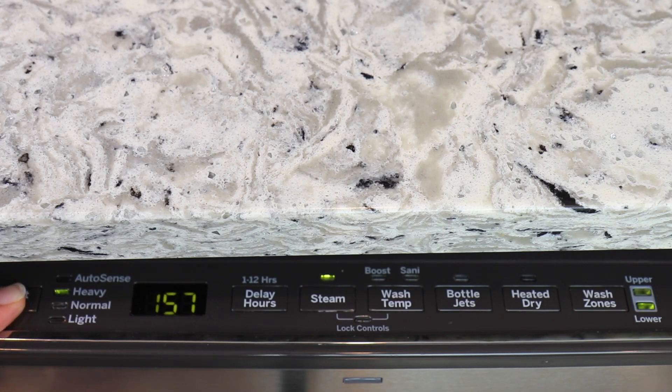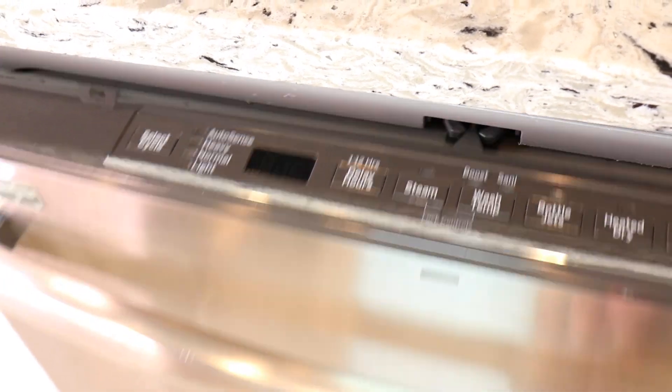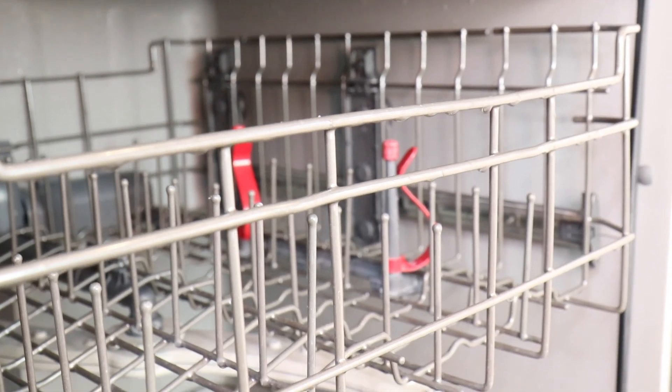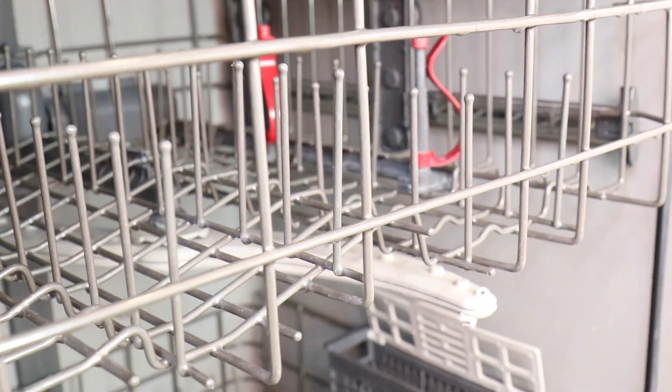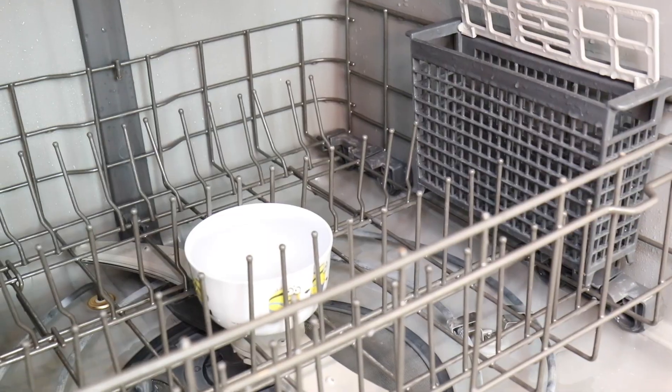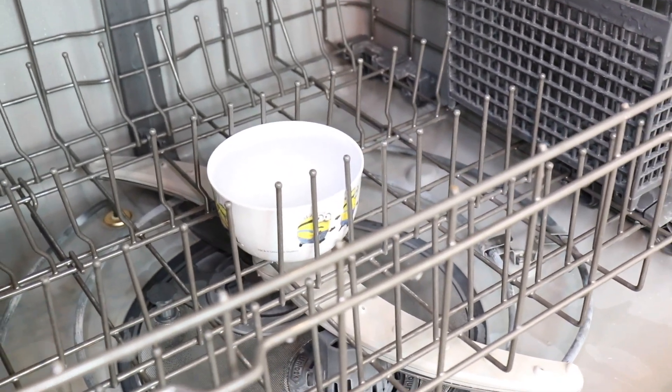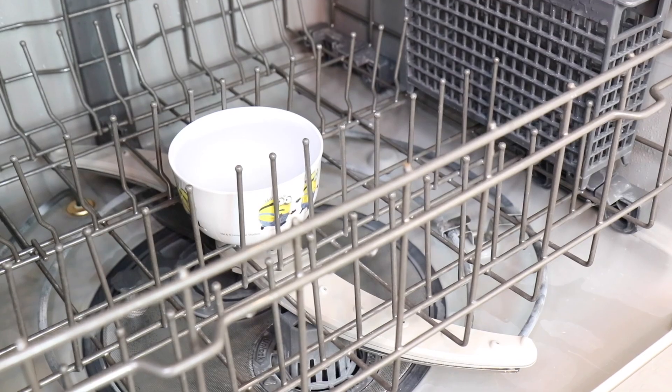On this GE, the Heavy cycle is the hottest and also the longest cycle I have, so I'm going to turn it on right now. The vinegar cycle is done — I'm going to open it; there is steam in here. Okay, so that is better — you can see the inside. Now I'm going to take the vinegar out so we can pull out that filter and see if it cleaned it.